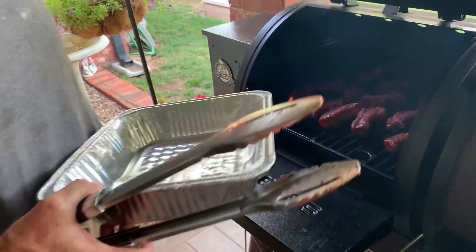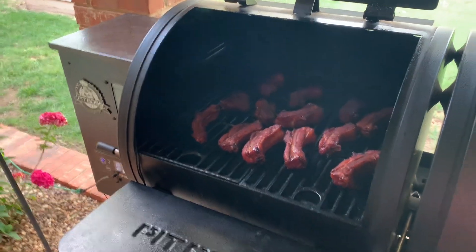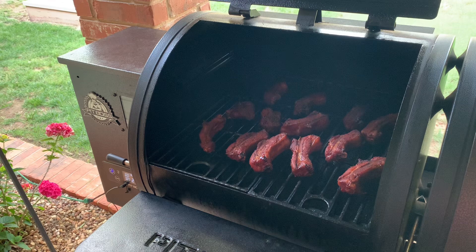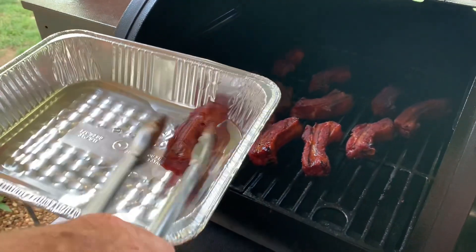We spritzed the ribs and rolled them about 30 to 45 minutes ago. We've been on for almost two hours total — an hour and a half at temperature. So we're going to take these ribs out.